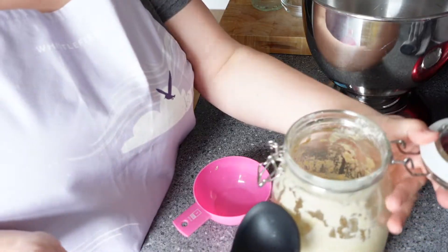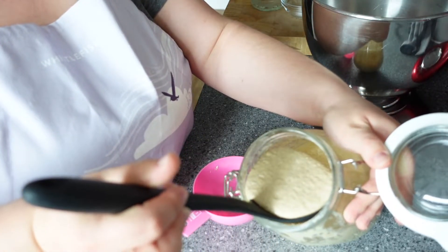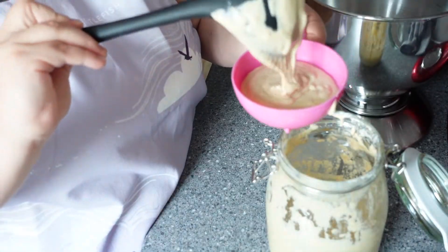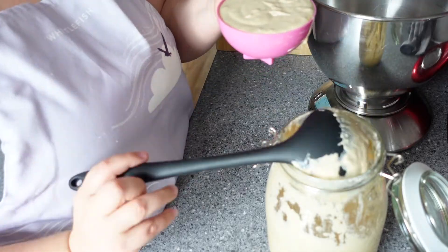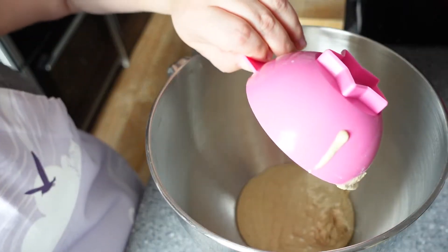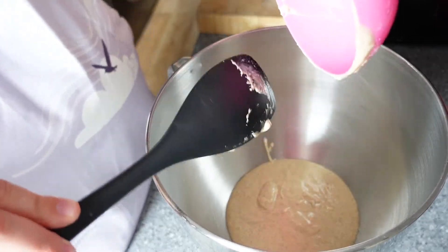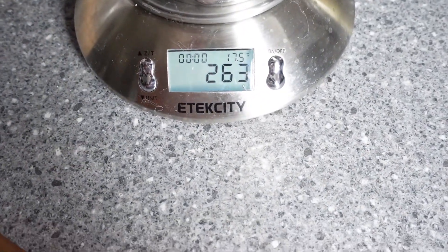Here I'm using a ladle to spoon out my sourdough starter from its container and I'm taking out one cup worth of my starter. I use the ladle to prevent too much mess, but if your container is big enough you can also use the cup itself to spoon out the amount. Then add this to your mixing bowl. Sourdough starter is fairly viscous so you might want to take a silicone spatula to help you get out any last remaining starter. For those living in the UK who may not use cup measurements, my cup came to around 263 grams of starter.